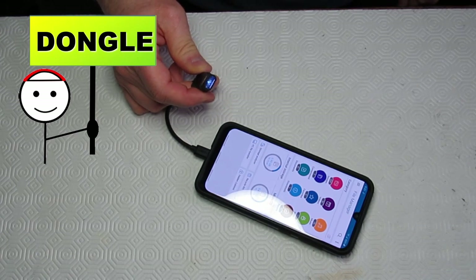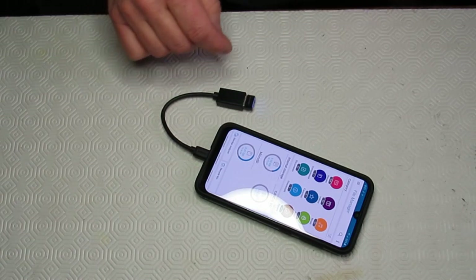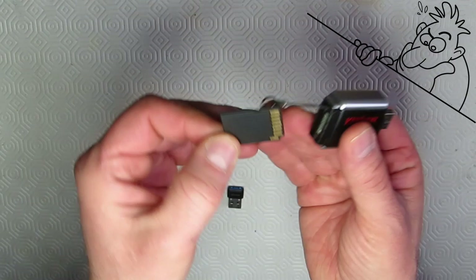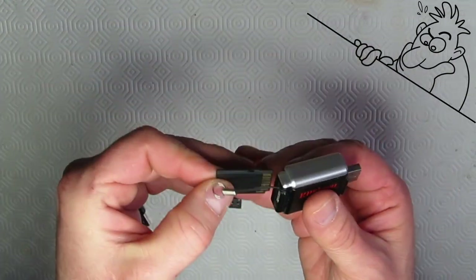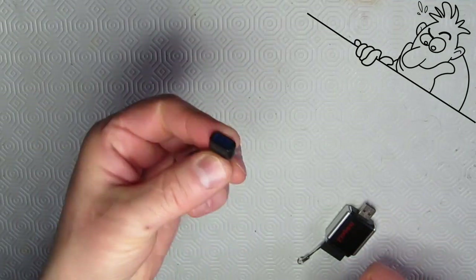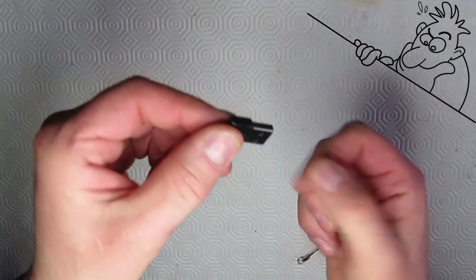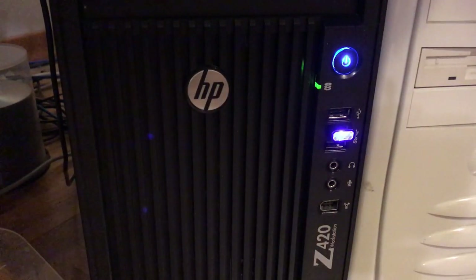A dongle is a device you plug into your computer or phone that gives it some enhanced capabilities. Here are a couple of examples. This dongle is a memory card reader — you plug this into your computer and now you can read memory cards from your camera or other device. Here's another dongle for Bluetooth communication, and here's another dongle for ANT+ communication. All you have to do is plug the dongle into your device and you're off and running.